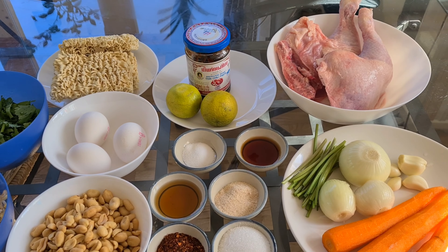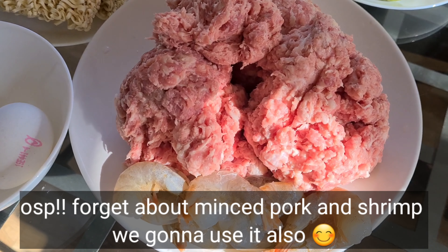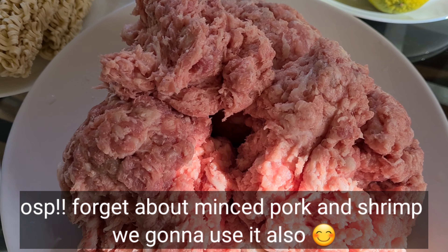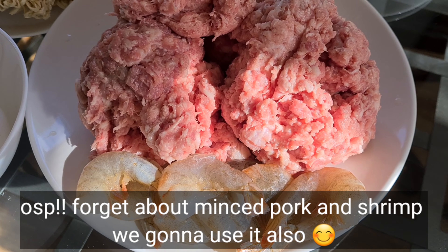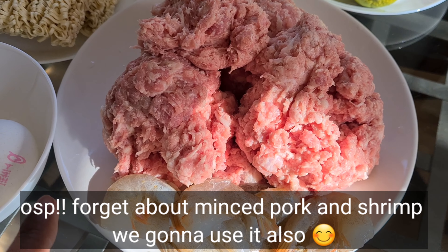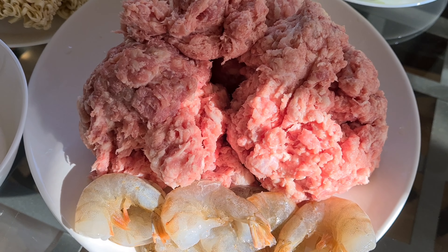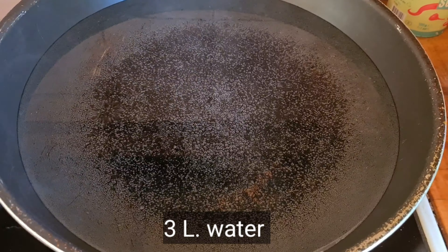If you're ready, let's get started. Also minced pork and shrimp. You can use however much minced pork you like — it depends how much meat you want to eat. Same with the shrimp, it depends how much you want. So you can add as much as you like. Start with making the broth.